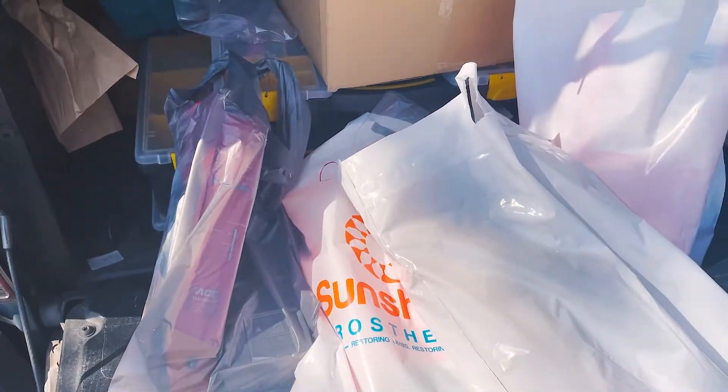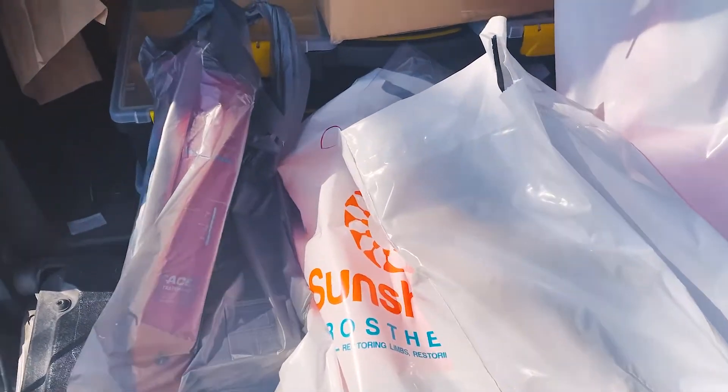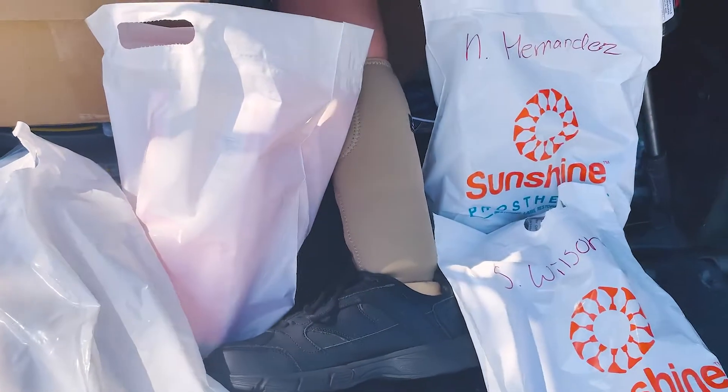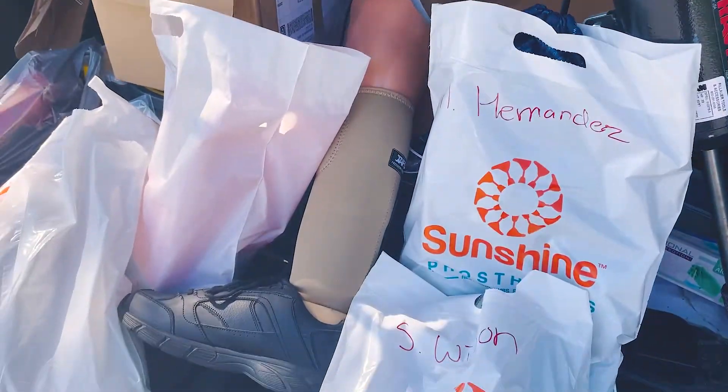Started the work week and we are coming in hot. It is like Christmas in July — we got all sorts of goodies to fit and deliver today: knee braces, AFOs, replacement socket.